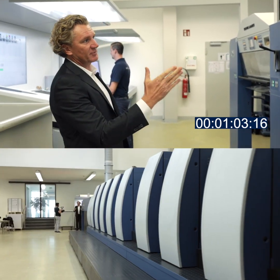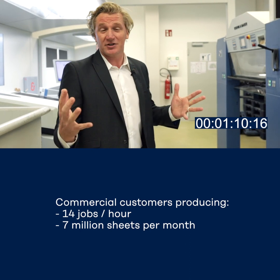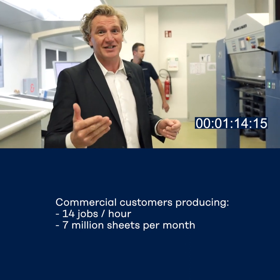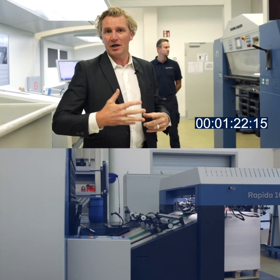We have many customers with this configuration all around the world. We have customers doing 14 jobs an hour, so you can imagine how many plates they go through. We also have customers that are producing seven million sheets a month. So it's giving you an idea of how quickly we can do a make ready and of course how many sheets per hour we're getting.